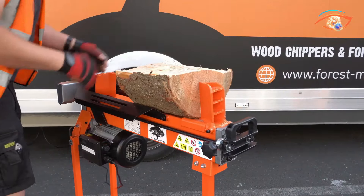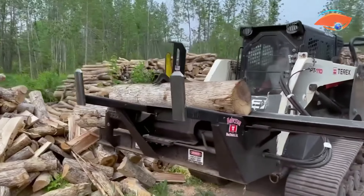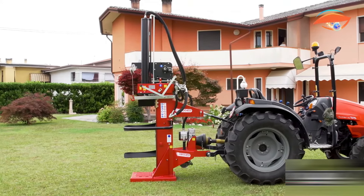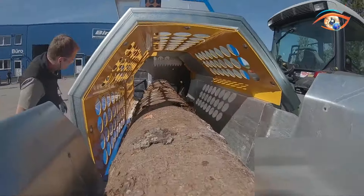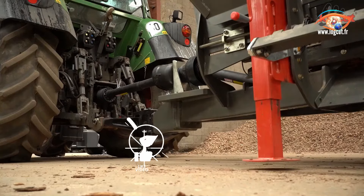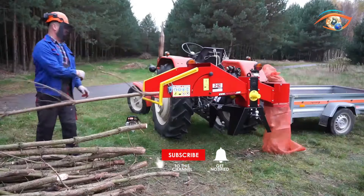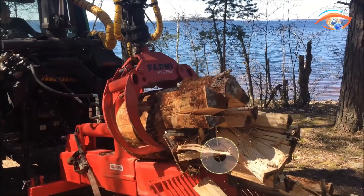Welcome to Eye-Catching Tech where we explore the fascinating world of unconventional firewood processing machines. In this video, we delve into the realm of dangerous homemade contraptions that enthusiasts have crafted for wood processing. From inventive designs to risky DIY solutions, join us as we uncover the ingenuity and hazards lurking in these homemade firewood processors. Don't forget to hit subscribe for more captivating content on cutting-edge technology and innovations.